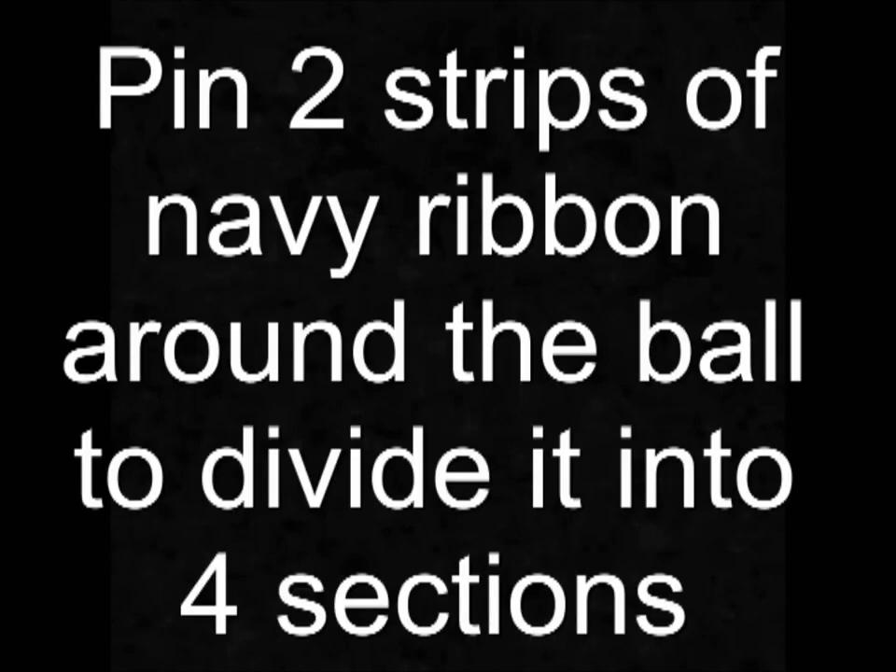Ok, let's get started. Firstly, pin 2 strips of the navy ribbon around the ball to divide it into 4 sections.